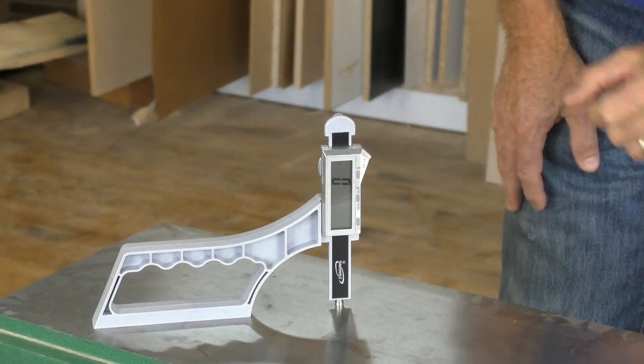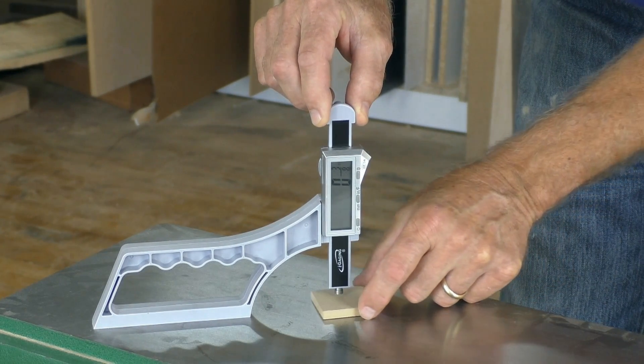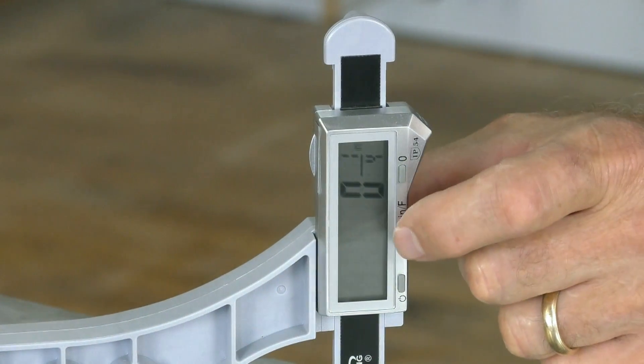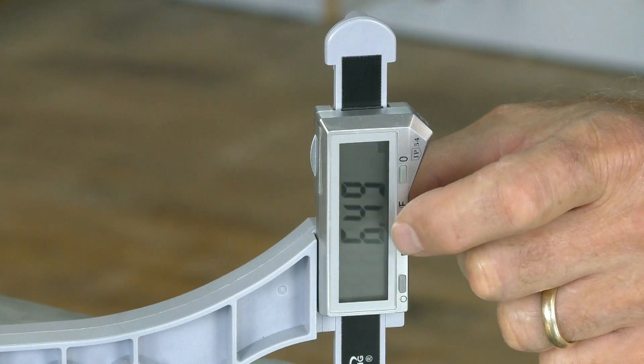The digital display and control buttons make it easy to zero out the plunger. When taking measurements, you can change the readout at the push of a button, from fractions to millimeters to decimal-equivalent fractions of an inch. It's that easy.